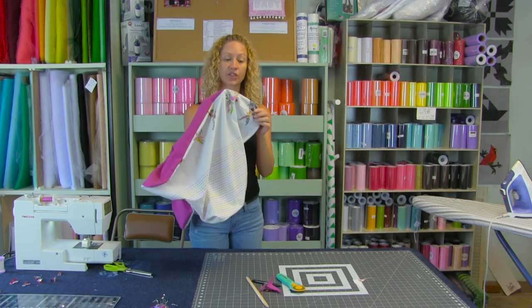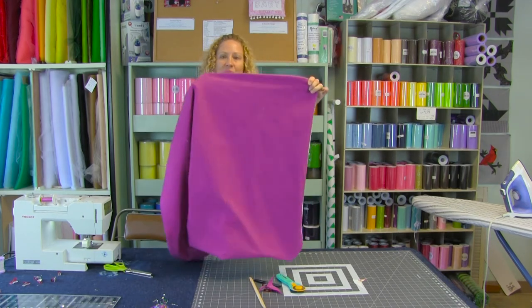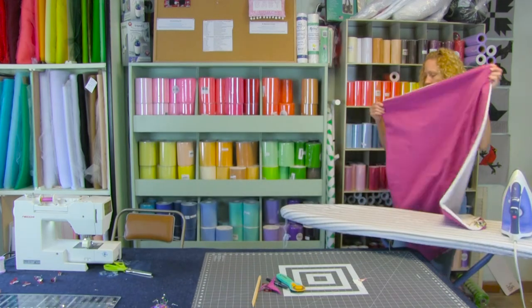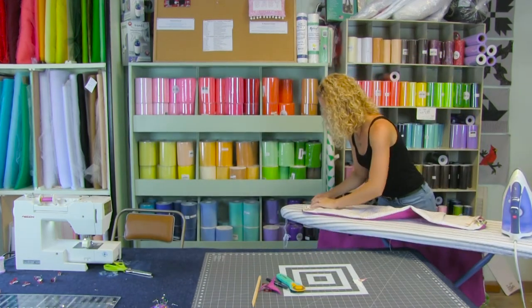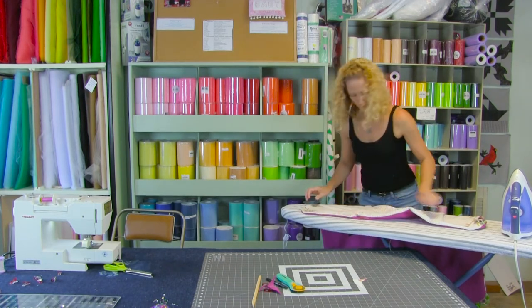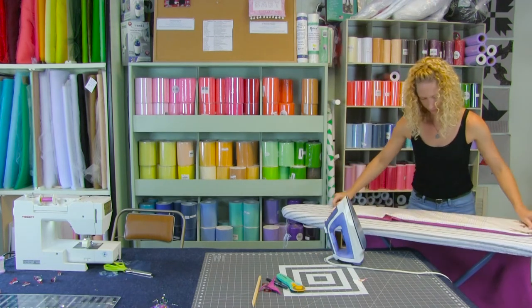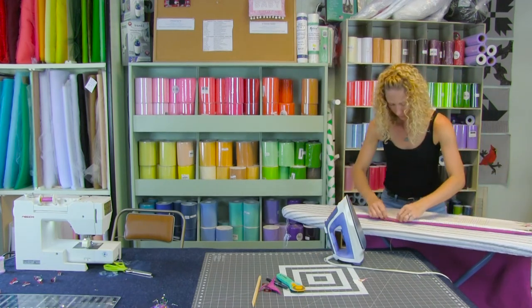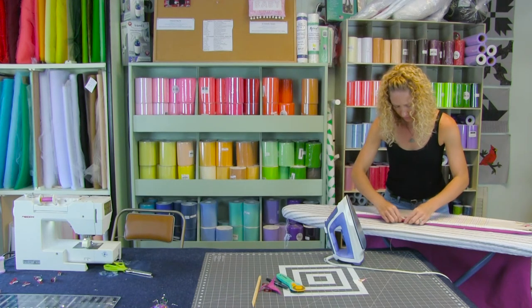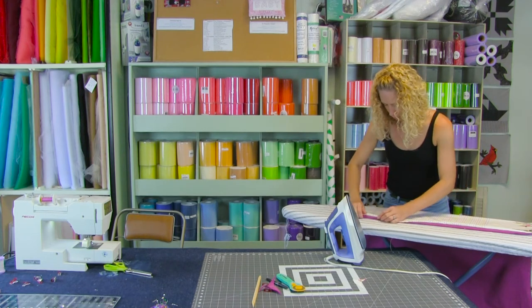Run your finger along that curve, and we're going to take it over to the iron. Press that seam flat so that we can topstitch and be done. Where the opening is, make sure that that seam allowance is folded in before you press it.